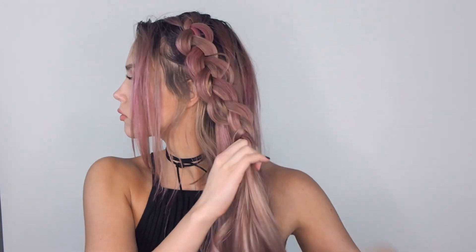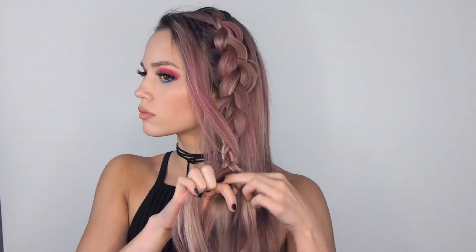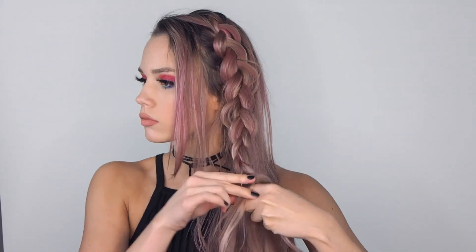Once you get to around your ear you're going to stop adding pieces and pull apart the top part of the braid so that it looks thicker. Then you're just going to continue doing the three strand braid down to however long your hair is. I just did it enough so that I could twist it around my bun in the end. Then secure it with a small clear elastic and pull it apart even more to make it look thicker.